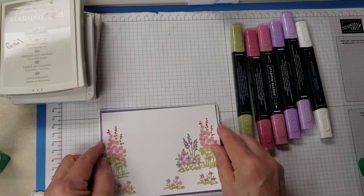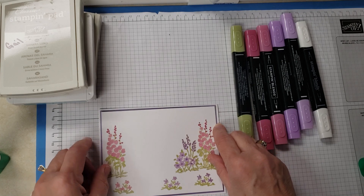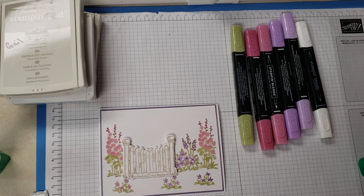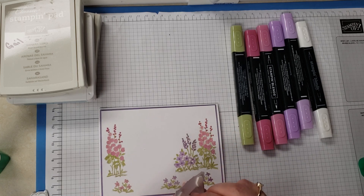I'll move it up a little bit. I'm just adhering that to give it that nice small border around. The next thing I'm going to do is decide where I want my gate — or my fence — and I've already gone ahead and put dimensionals on it to save us some time.